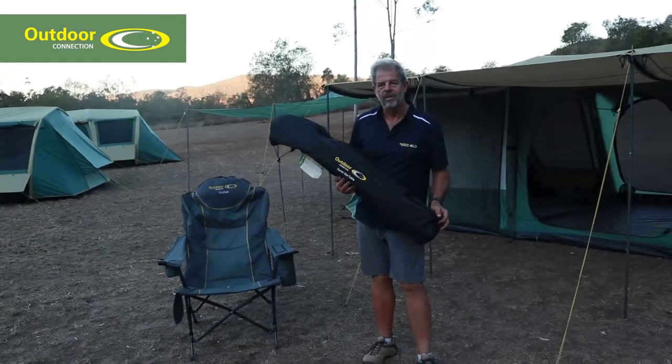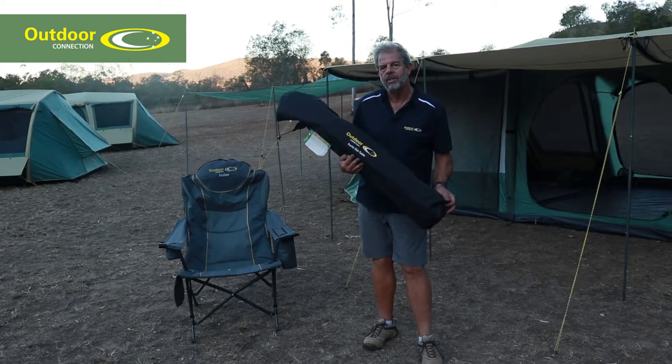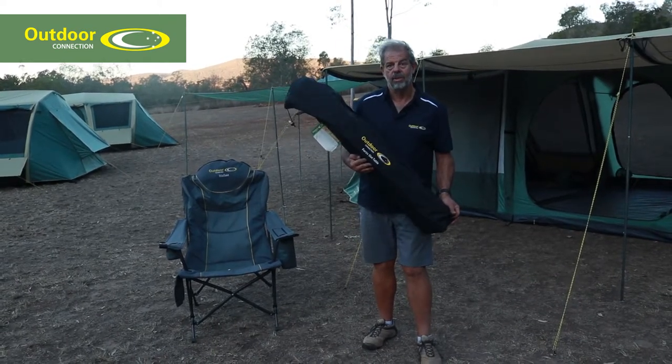G'day, I'm Sandy from Outdoor Connection. This is our Fortis Slat Table. We called it Fortis because that's Latin for strong and stable, and that describes this table down to a T.